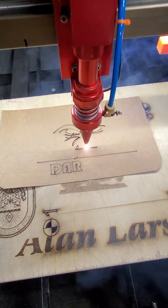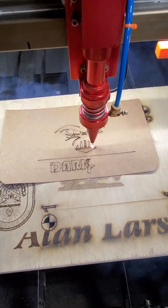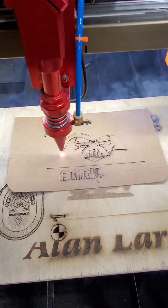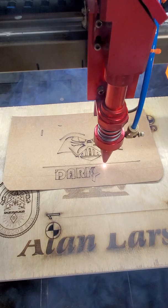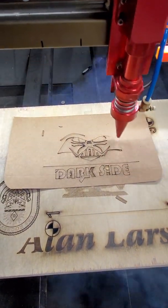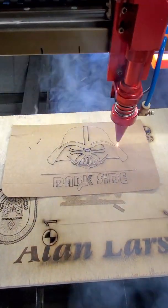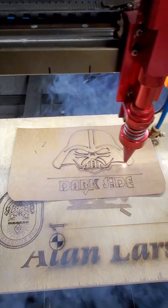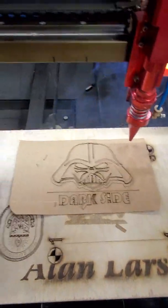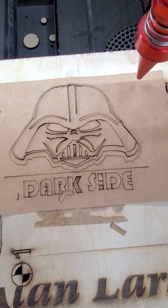Keep in mind, again, this is at 400 millimeters a second. The other machines are all running the same speed, the same pattern, and we'll do a comparison. I don't know if you can hear that in the background, but you hear a thump every once in a while. As some of you guys know, that's the stepper missing a step because of the speed. And adversely, you'll be able to see the end result. And as you can see, there's your end result.